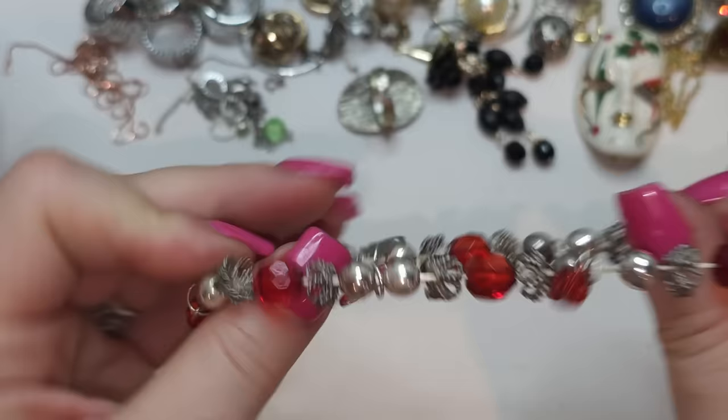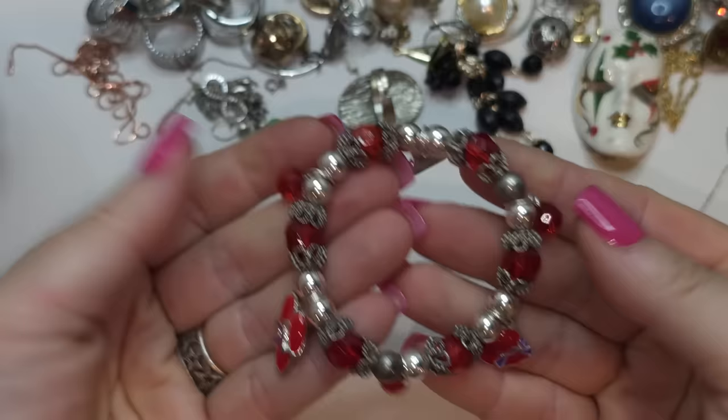Another one — we found a Red Hat Society stretchy bracelet!